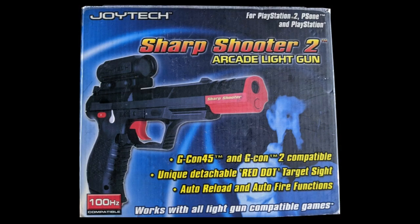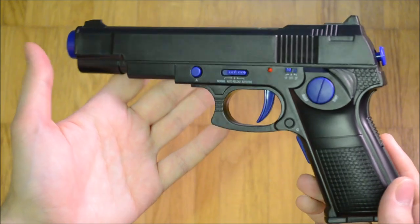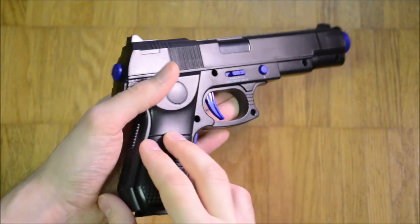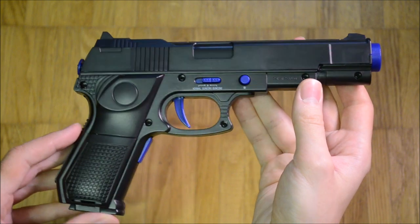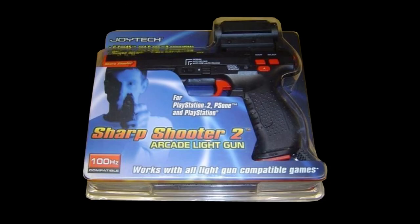The box uses the same blurry image of a man pointing a gun as Joytech used on the box for the wireless arcade light gun, which was shown in episode 153. This is curious, as the latter is based on a Colt 1911 rather than a Walther P99. What the man is holding isn't a Sharpshooter 2 for sure, as without the red dot sight he wouldn't be able to aim. At least two kinds of box designs existed: one closed and one in a see-through blister.